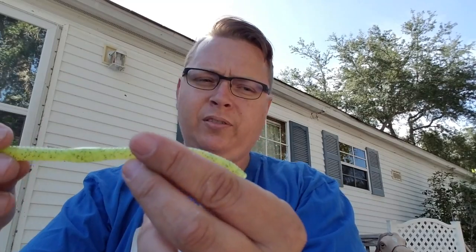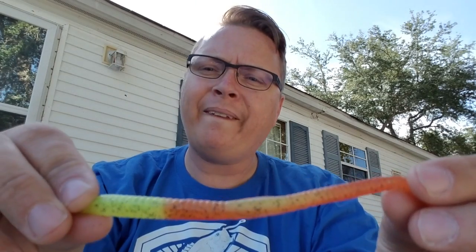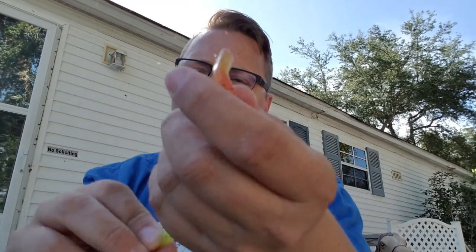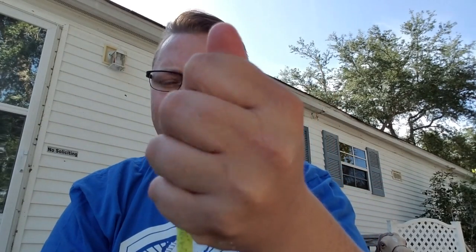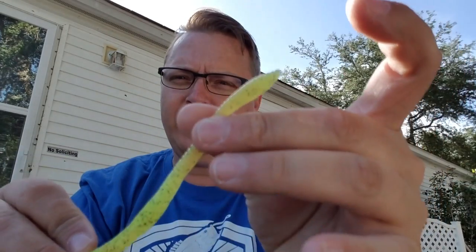Alright guys, let's end the video with the cold water demo. I'll grab the Fiona Finesse and dip it in the cold water. Put it down in the water for a minute — and there it is guys, check that out as it comes up. You can see that by just putting some heat on it, it will go back to being the same original color.